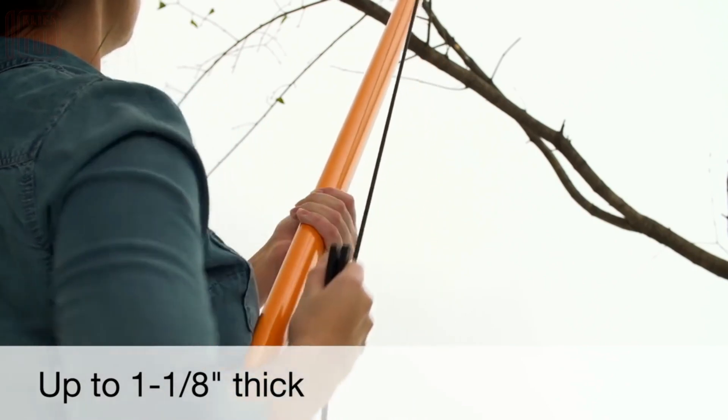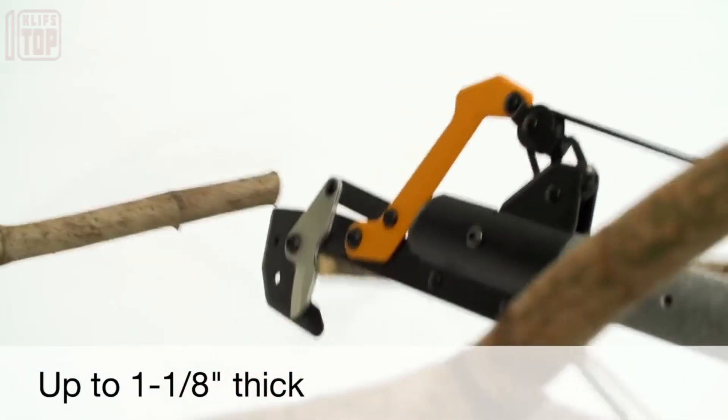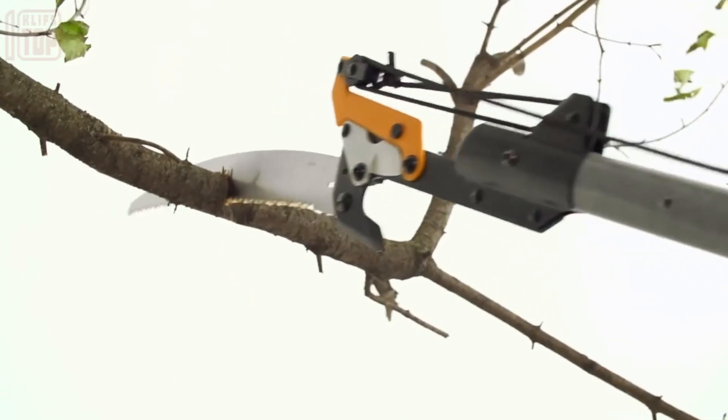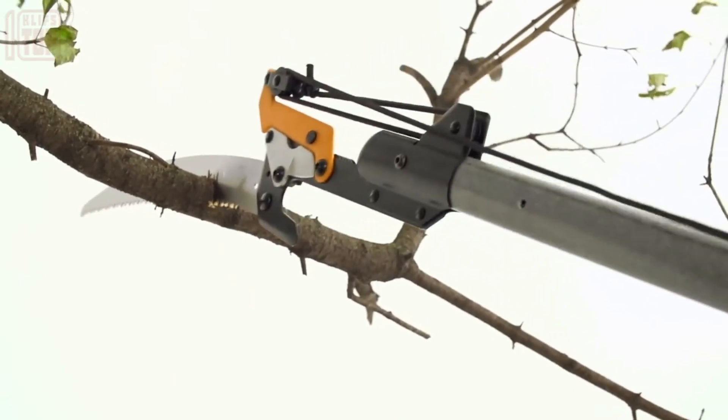The steel pruner incorporates power lever technology, which makes cutting branches twice as efficient. Additionally, there's a 15-inch detachable saw for tackling sturdier, thicker branches.